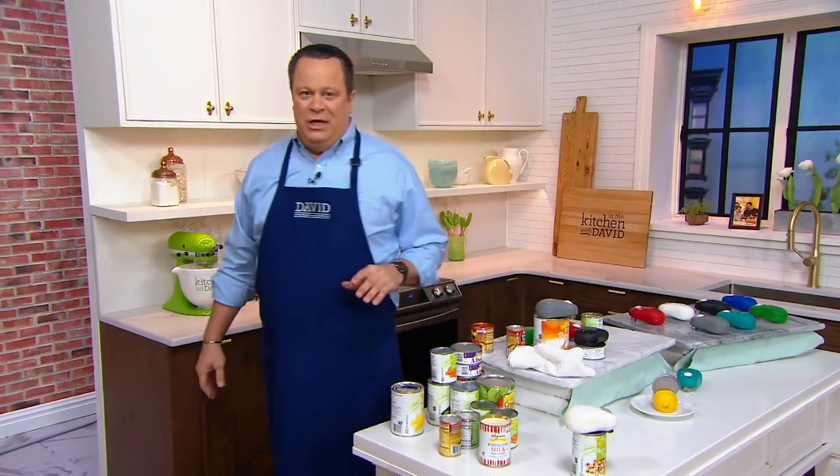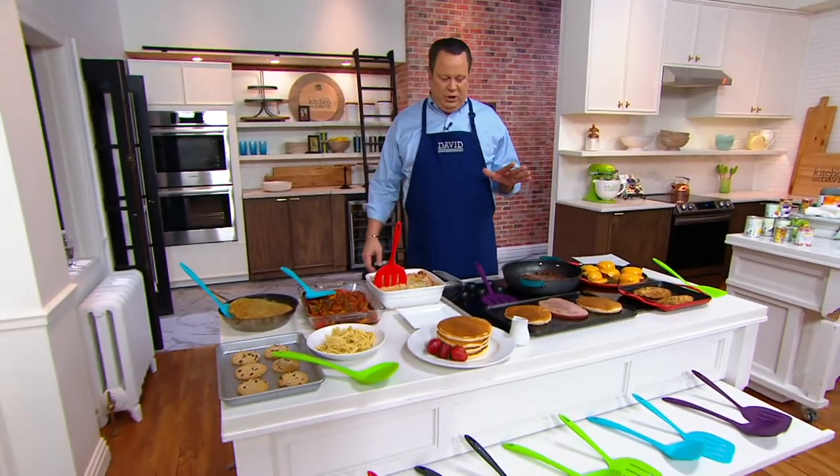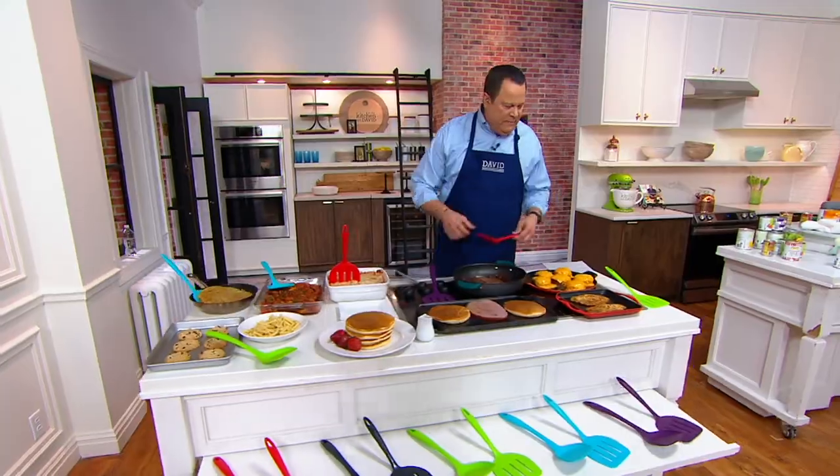Hey, we're going to jump right into our next item now — this is our most affordable item in the show. You're going to get two spatulas.